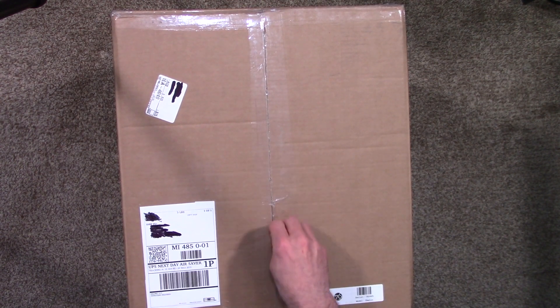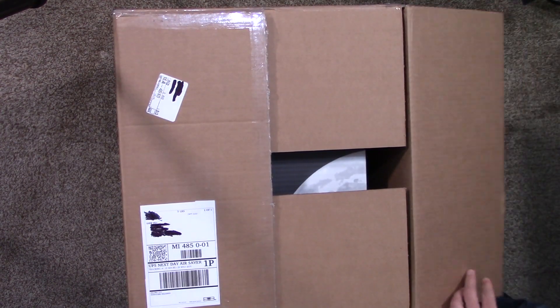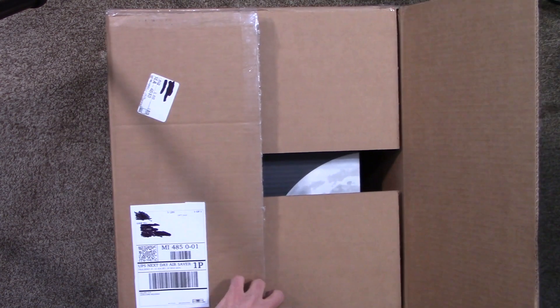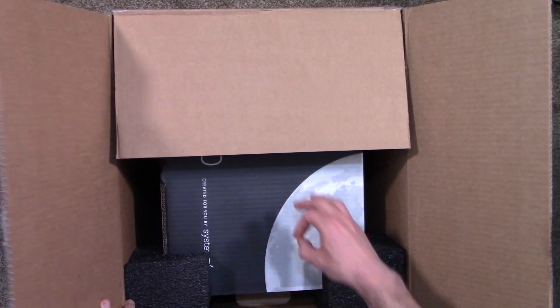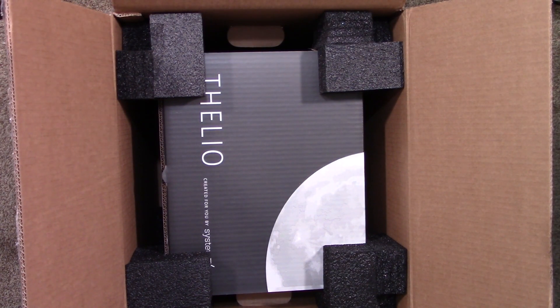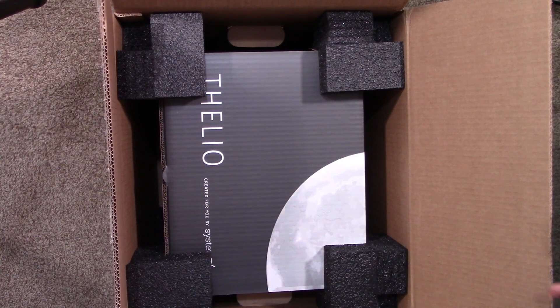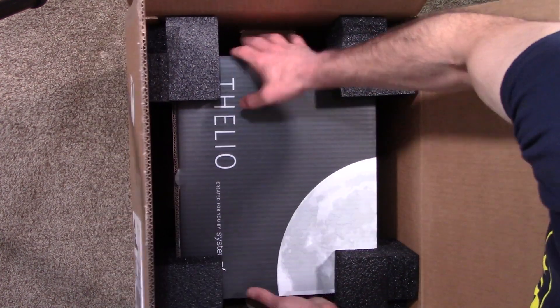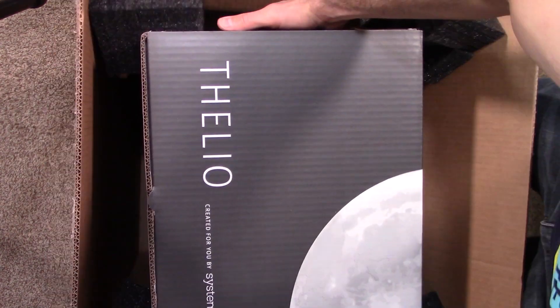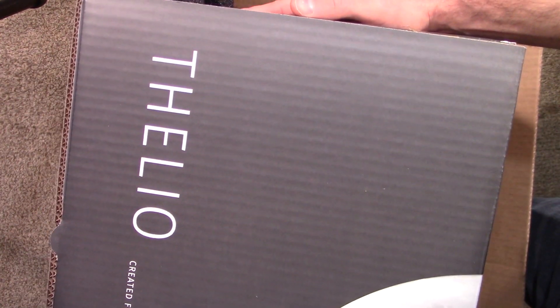Some strong tape — but the sharks are also strong too. There we go, it's happening. Inside this big box we have this little box, which is the actual Thelio box. I'm going to go ahead and pull this out and reposition the camera so we can get a better look.